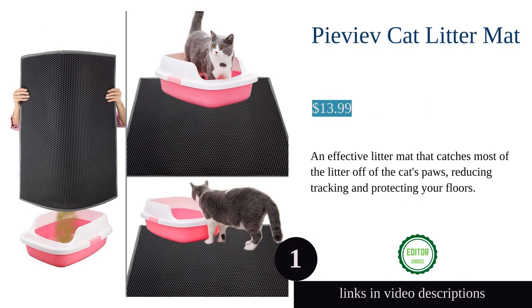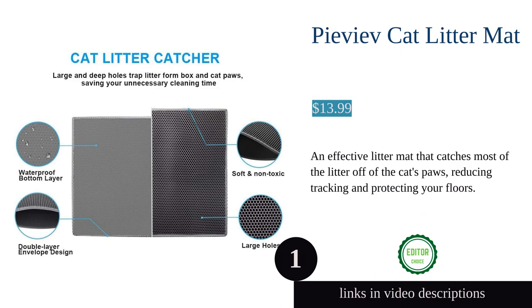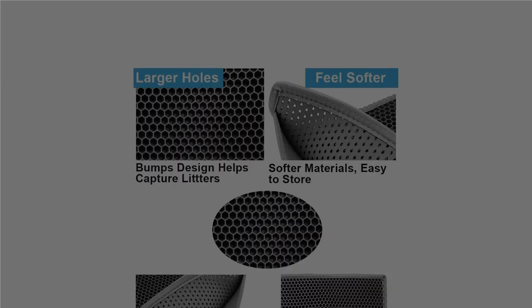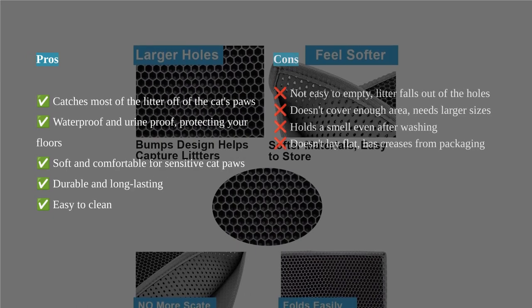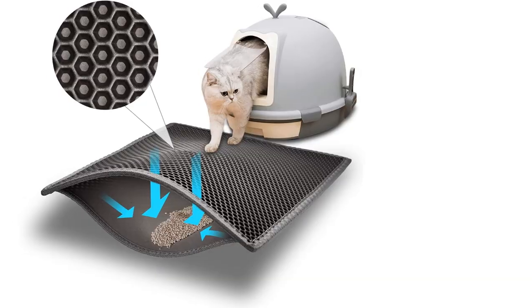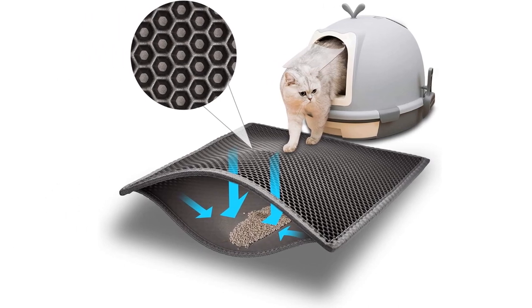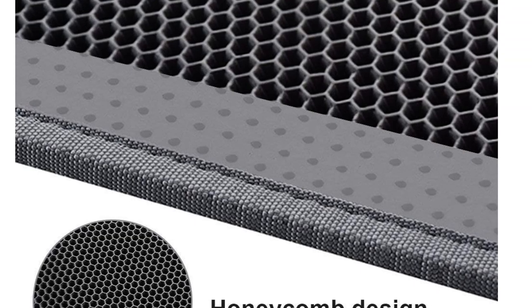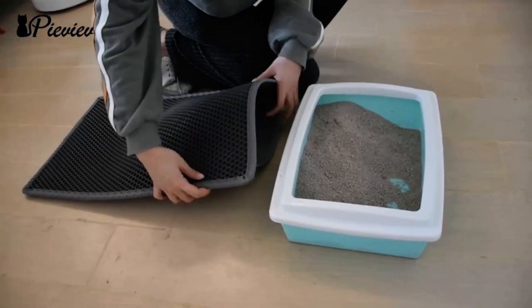The Peave cat litter mat is a must-have for cat owners. Its double layer honeycomb design effectively catches and traps litter as your cat walks on it, reducing tracking around the house. The large holes are suitable for different types of litter and litter boxes. The bottom layer is waterproof and urine proof, protecting your floors from stains.